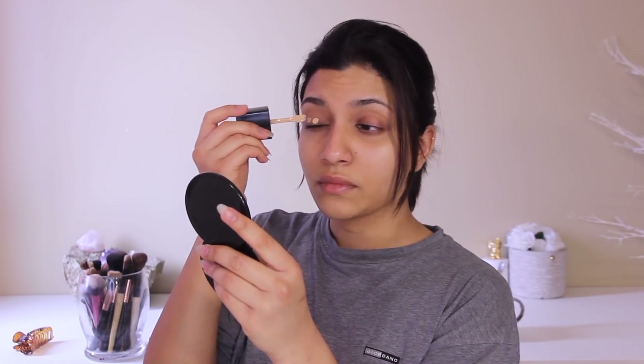I'm going with my Wet n Wild foundation, applying that on my lids and under my eyes just to give a nice clean canvas, so I don't have any empty spots when I put my eyeshadow on. I'm blending that with a beauty blender.